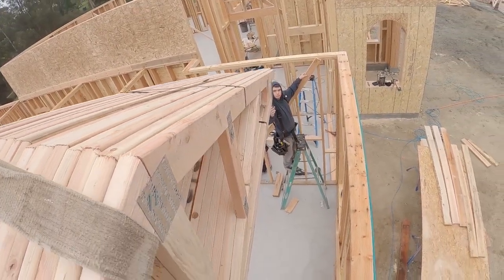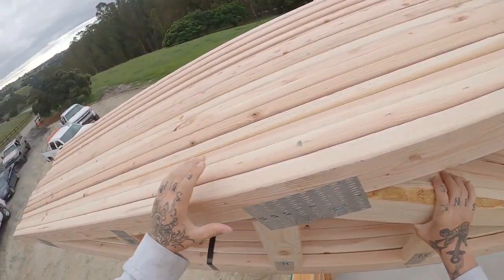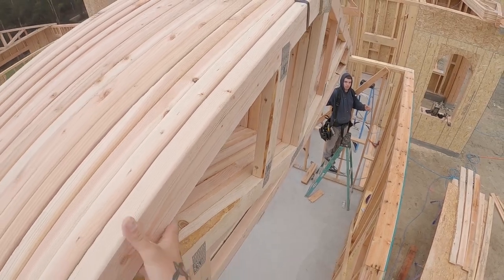If you thought walking 2x6 was bad, 2x4 is your worst nightmare. I noticed that when I was on pad. I'll try to walk on that 2x4 though.